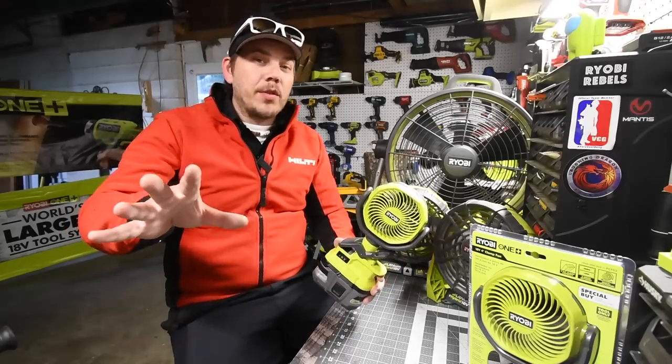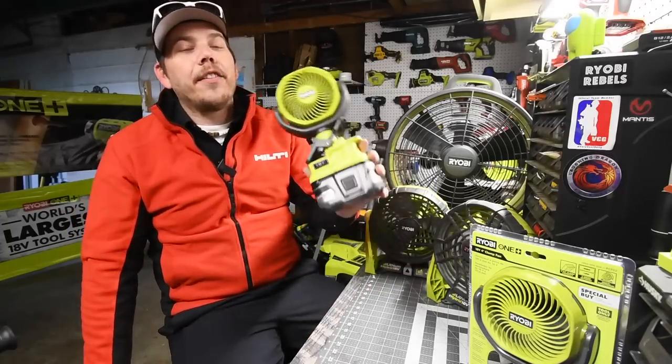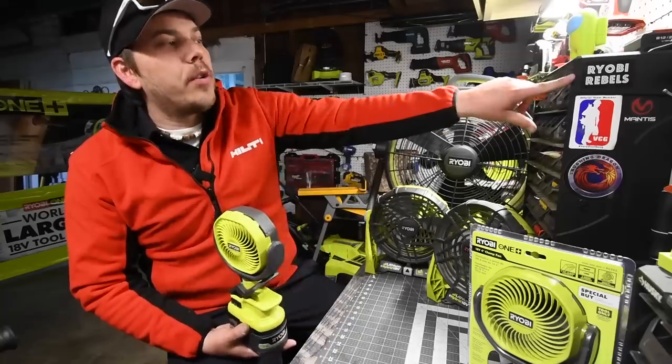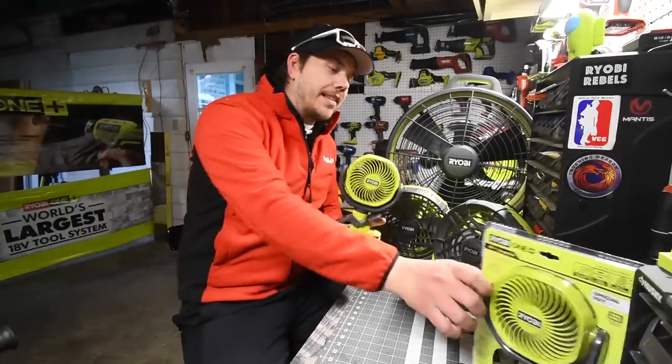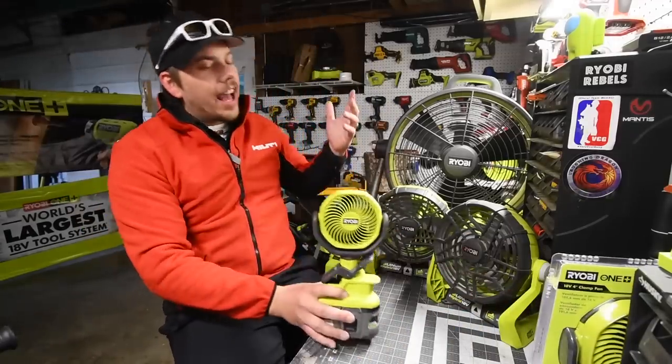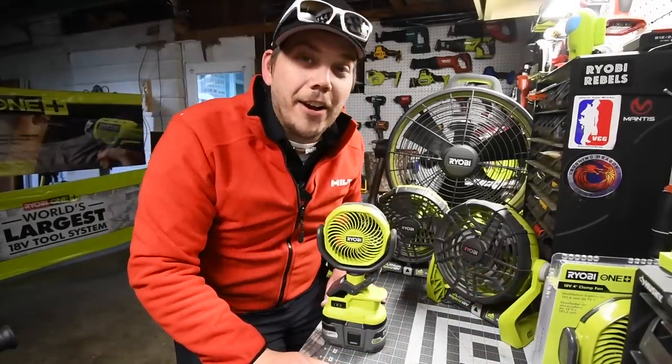Today I'm going to show you guys the clip fan from Ryobi. This is brand new — I've been using it for the past day. A big thank you to Jonathan from Ryobi Rebels for sending me two of these. And if you couldn't tell, I'm a huge fan of fans.